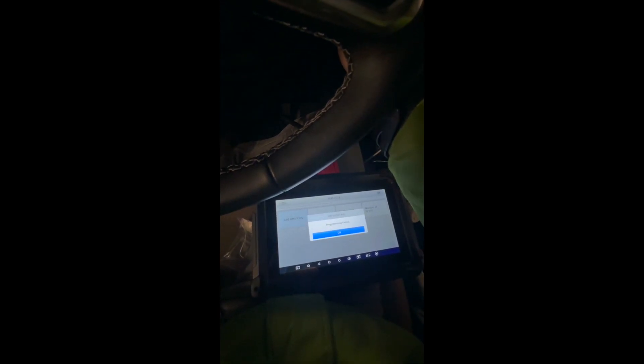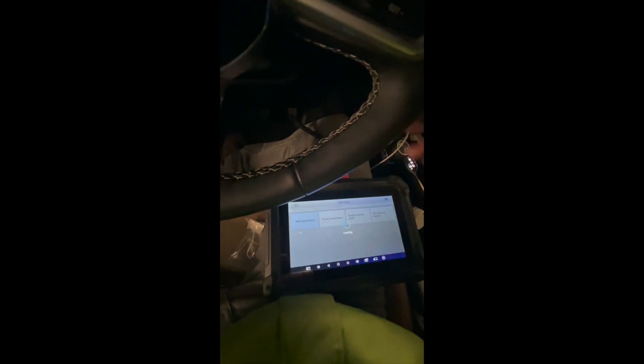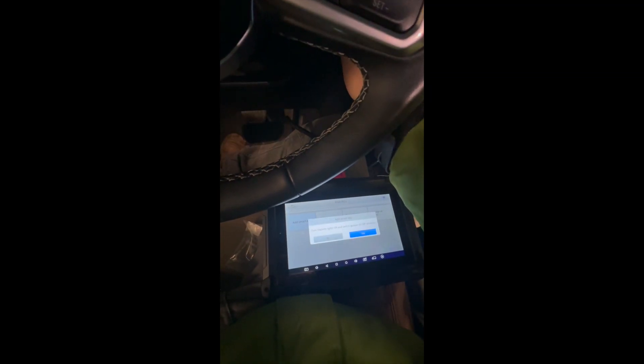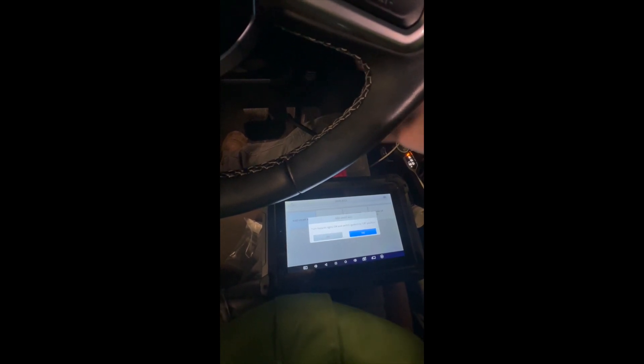Maybe pressing the buttons on the remote is helping a little bit. Failed again — let's try again. We need to take these keys away from the car, because they're obviously causing a little problem.